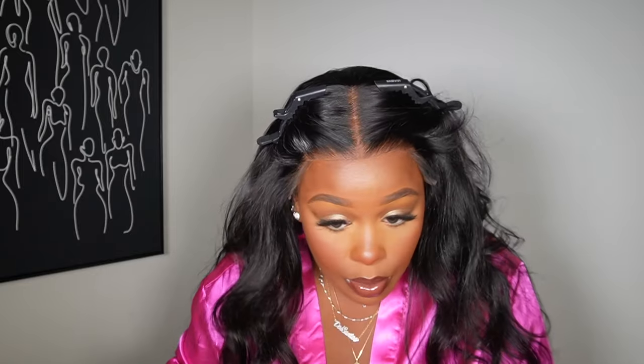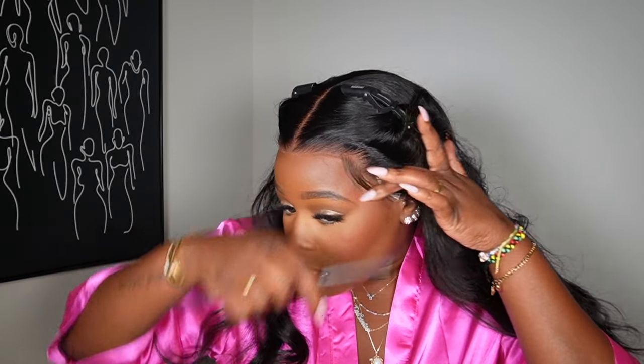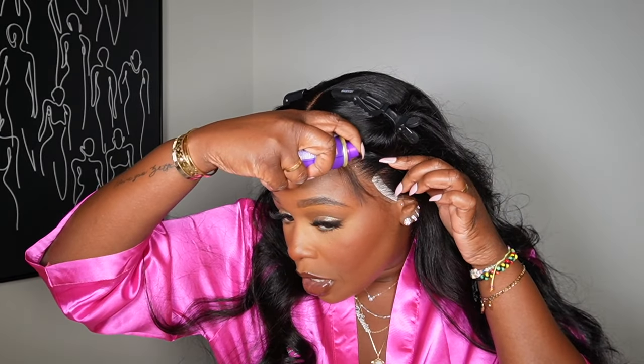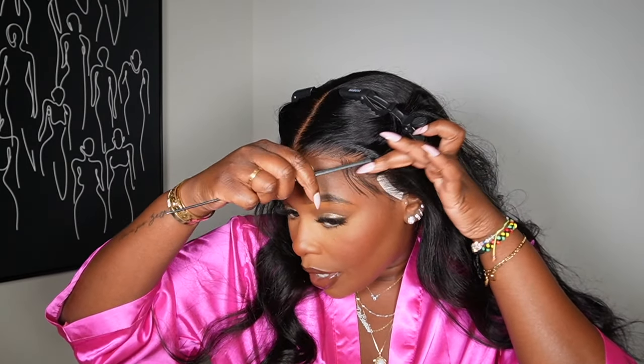Just a little swiggle right here and a little swiggle right here — that's what we're doing for the baby hairs on both sides. Instead of using glue, I'm just going to spray the baby hair itself and do a soft swiggle like this. Put a little hairspray on the comb and make the wave yourself — just enough to give it a little curve, not plastered-on baby hairs.